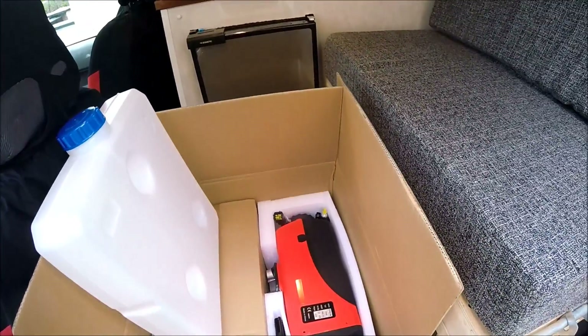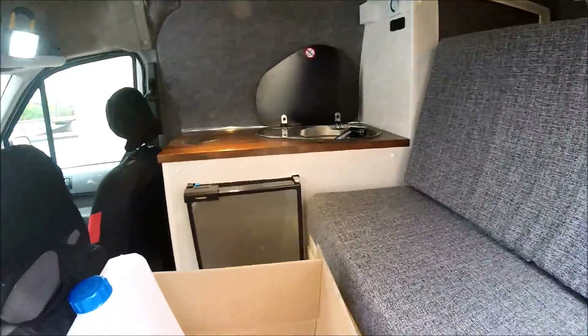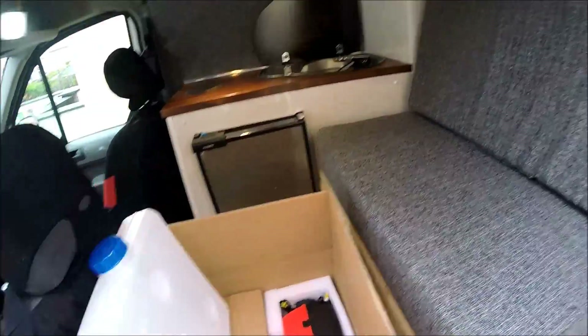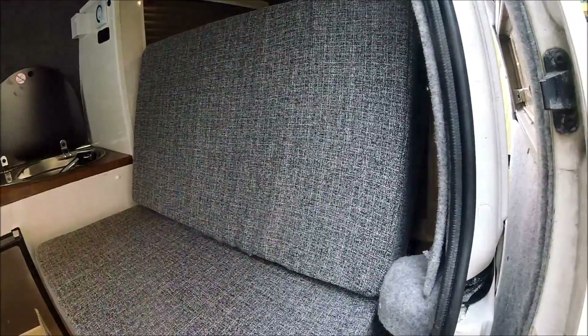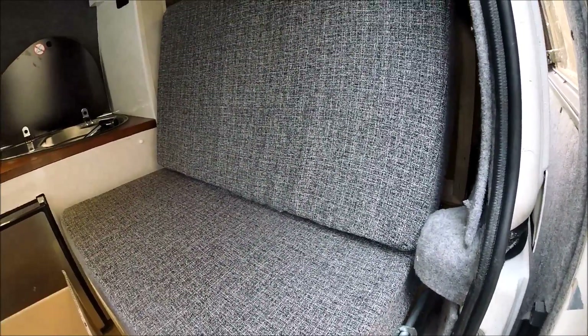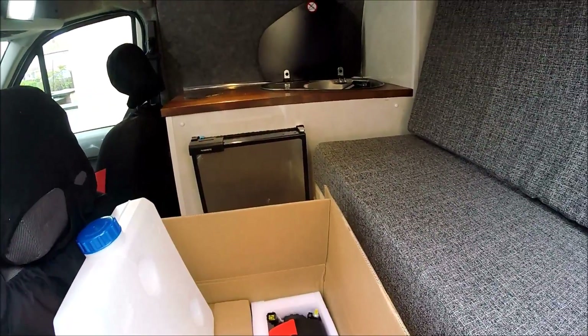I'll be surprised if that heater needs to run for more than five or ten minutes at a time to get this small space fully up to temperature. So let's get cracked on - get the heater fully unboxed, get the rock and roll bed out, and I'll pick the video back up when it's ready to start marking out some holes. By the end of this episode we'll have a fully functional diesel heater.